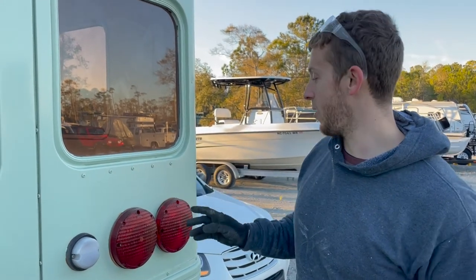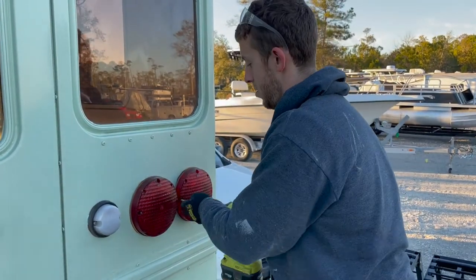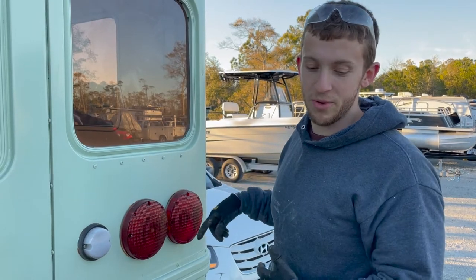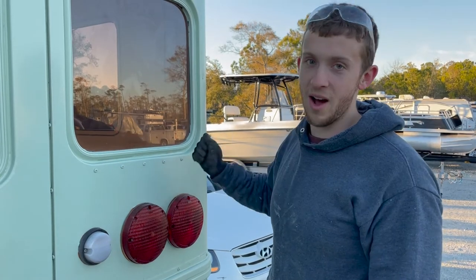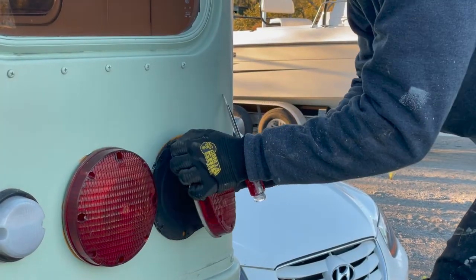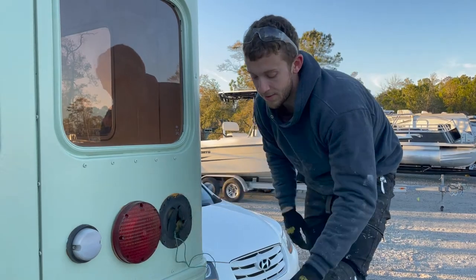We're going to take off the four screws — top, bottom, and the two sides — and it should come right off. One thing to note is that this has been on here for 20 years and there's some sticky sealant underneath to keep it waterproof, so it's really hard to get off. We're going to reseal them all anyway, so we'll pry it off and then re-silicone it. The connectors actually quick-disconnect so you can just do that.